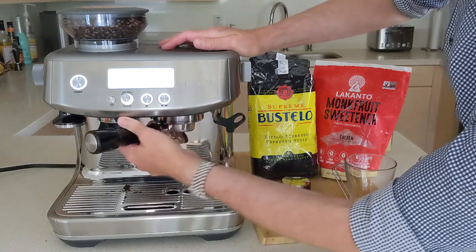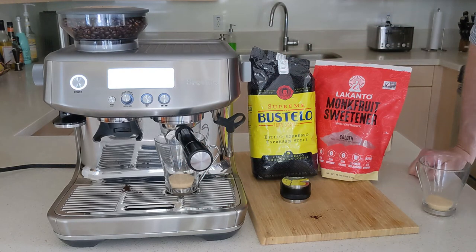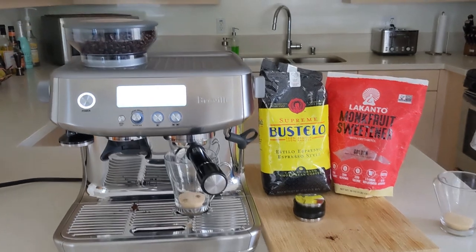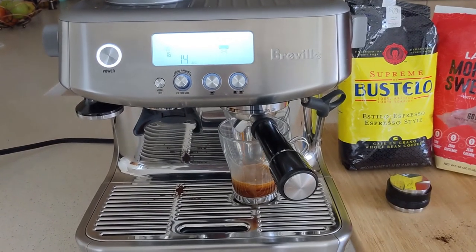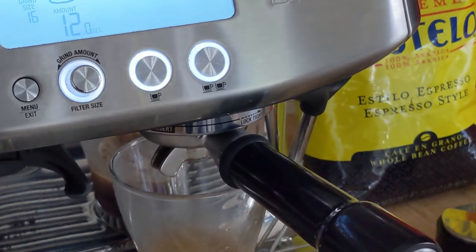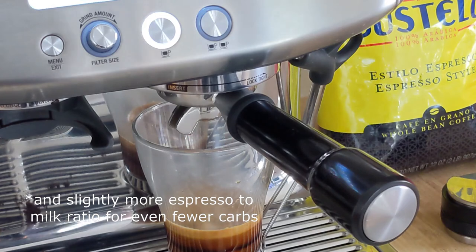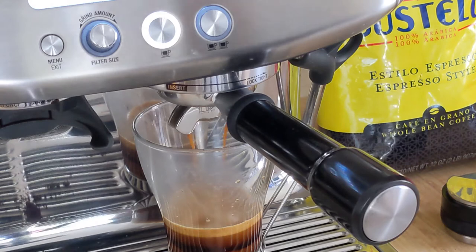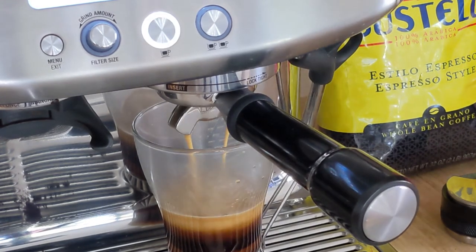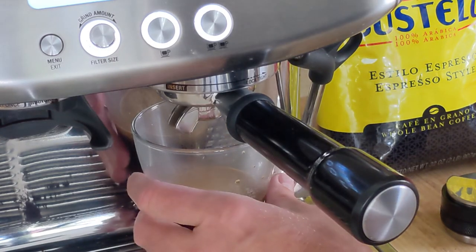Go ahead and put the portafilter in. We typically do a double shot followed by a single shot — I'll show you how that works. I don't have a bottomless portafilter so I can't get a nice view of the espresso, but I'll give it the best I can. Following up with a single shot using the same puck dilutes it slightly, and it gets you a two and a half shot latte.